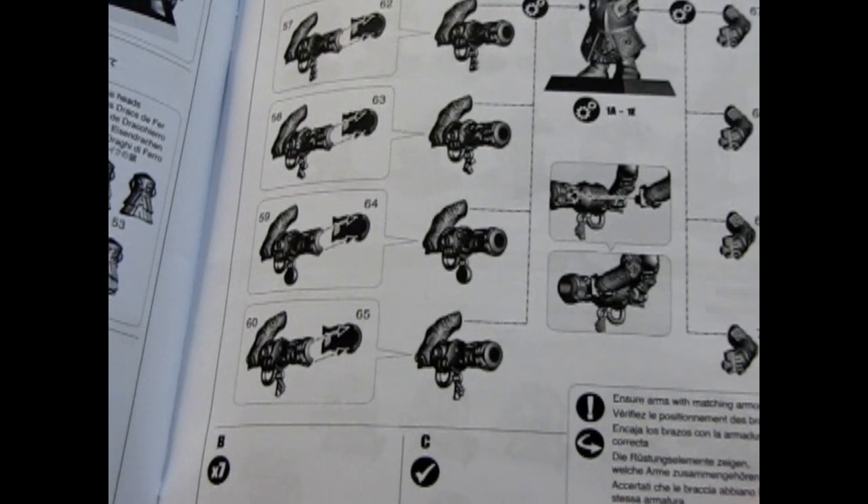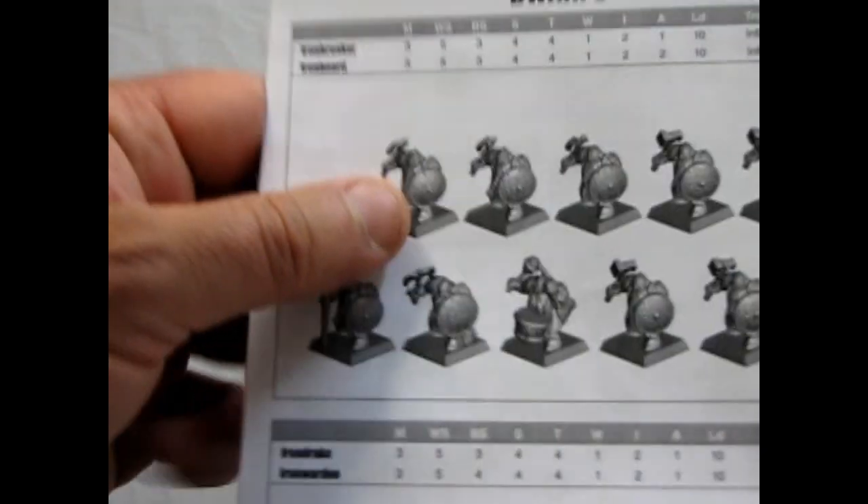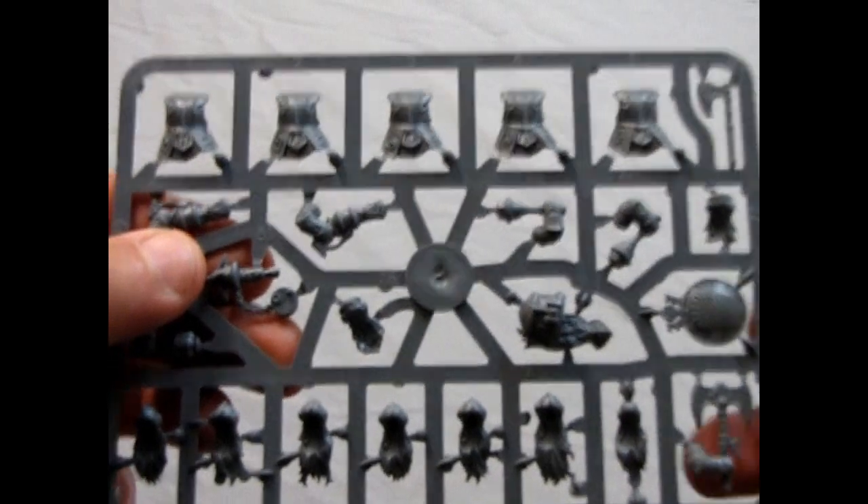Assembly is quite easy — I've actually built some of these in the past. In Age of Sigmar, the maximum for these guys in a unit is 30, and I just happen to have enough of these guys to make a unit of 30. Now let's look at the plastic.